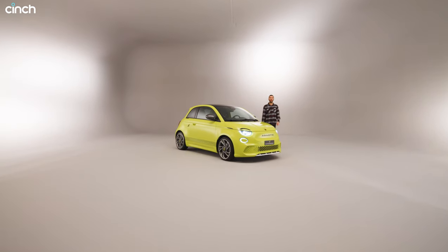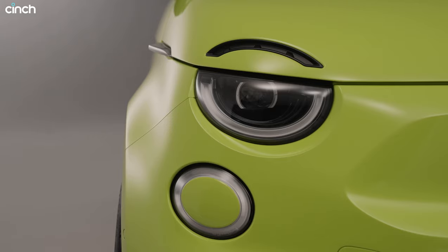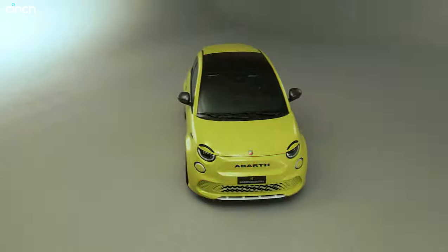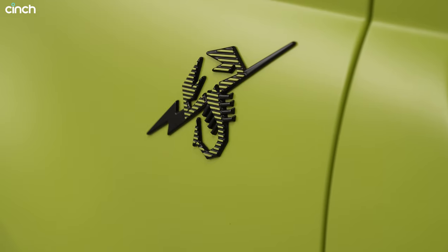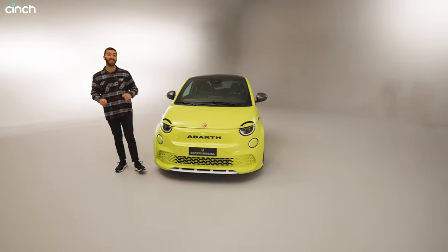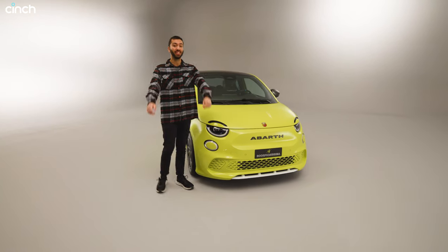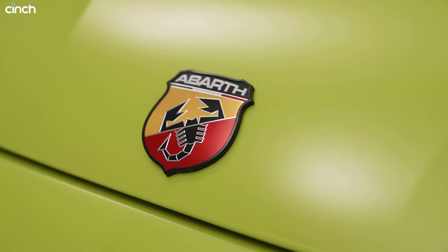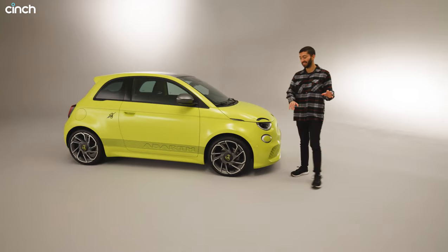This is the new Abarth 500e and it's electric. This is the new Abarth 500e and it's dressed in Scorpionissima trim, which is the launch edition version. It gets a few extra features like this acid green paintwork, but it also demonstrates exactly what we can expect for the full run model later this year.